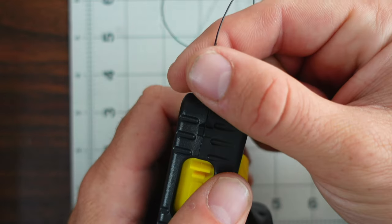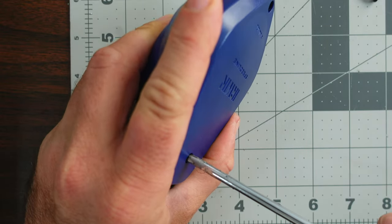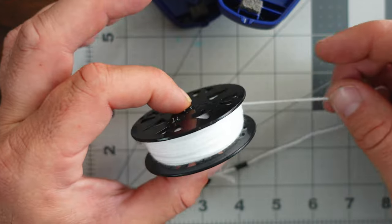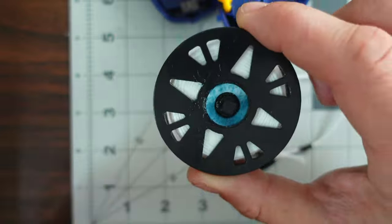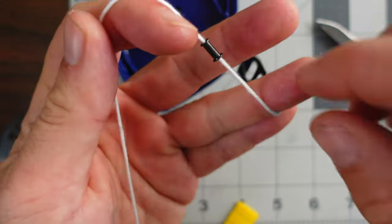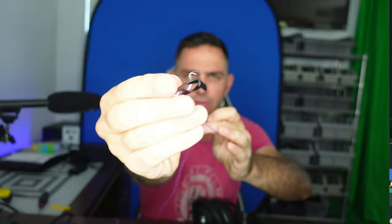Harbor Freight had the Pittsburgh brand chalk line, and although it works the same way, I did have a couple of issues with it. The Irwin is about $9.99; the Pittsburgh one was $3.99. On the back there are two screws — I took it apart and it opens up. Inside the case is a reel filled with yarn originally, and I removed the reel and yarn while being mindful of the piece of felt, as well as two pieces at the end of the yarn you'll want to keep: a little eyelet and a small clip at the very end.